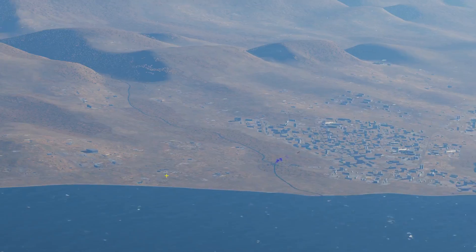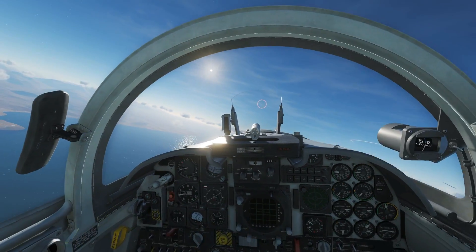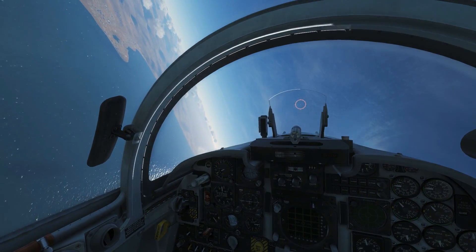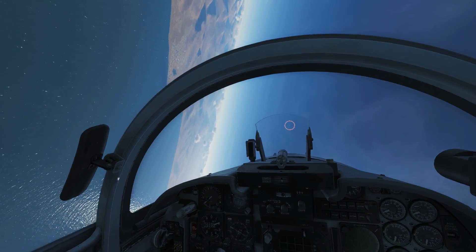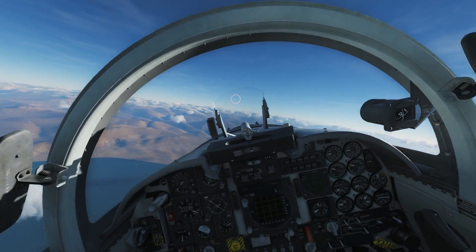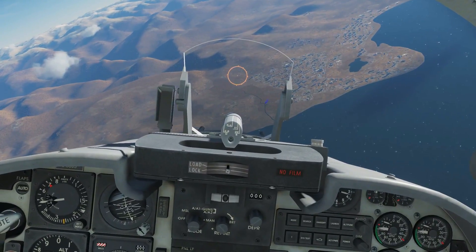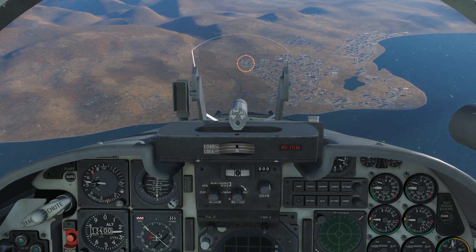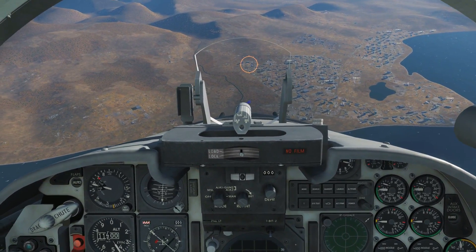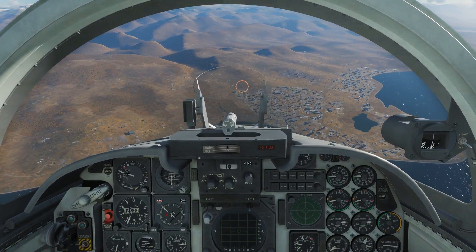I can see the targets off to the left — there's some smoke there, I believe that's one of my targets. Our drone is lasing on code 1688. Diving from 15,000 feet now. I'm not too worried about setting up the sight with manual depression, I'm just going to do it by eye. I don't want to drop too soon or too late — I'll time it as the target just hits the bottom of my HUD. Okay, dropping there at 10,000 feet — bomb away.